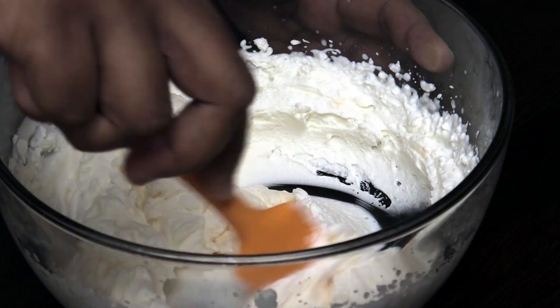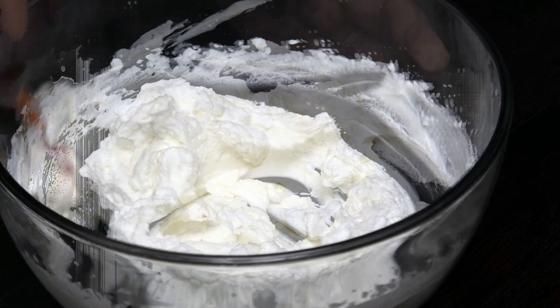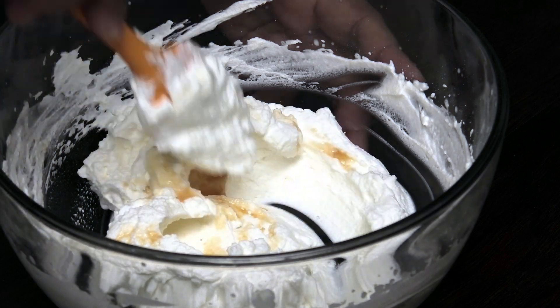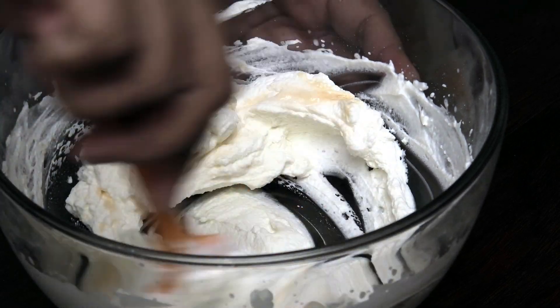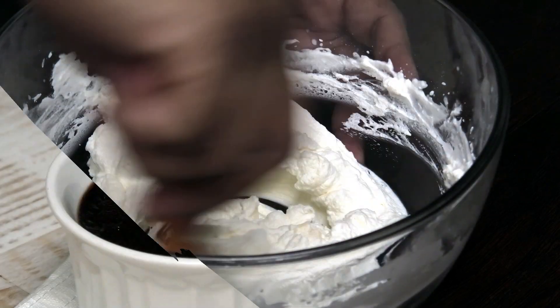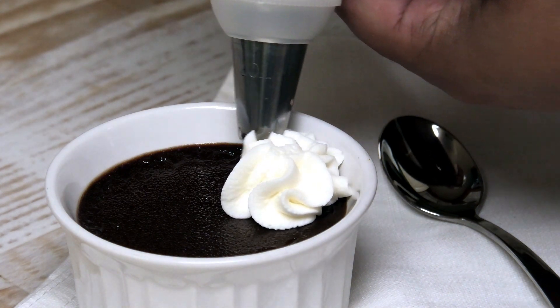If you wanted a citrus orange zest flavor, go in with some of the orange bitters in the whipped cream for that citrus element. Mix, taste it, adjust it, and then all you have to do is pipe it on your pot de crèmes.